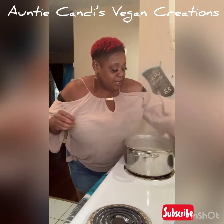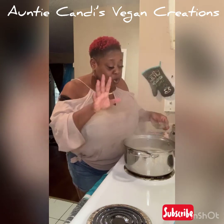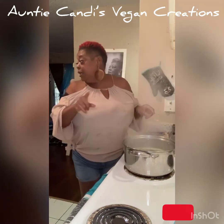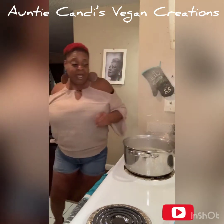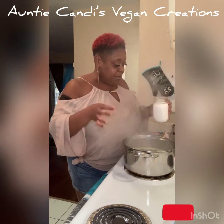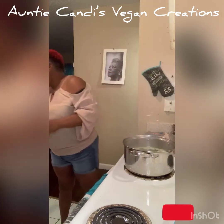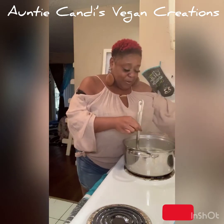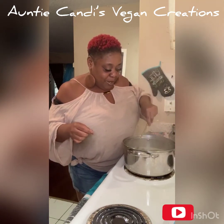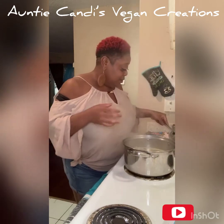That's about done now. I'm going to drop a little more black pepper — actually, I want to put a little twist on this. Auntie Candy is going to put some coconut milk. This is optional — if you want to put coconut milk in it, you can. I like the coconut milk in it because it gives it a creamy texture and a lovely taste. I'm going to put like maybe half a cup in there.